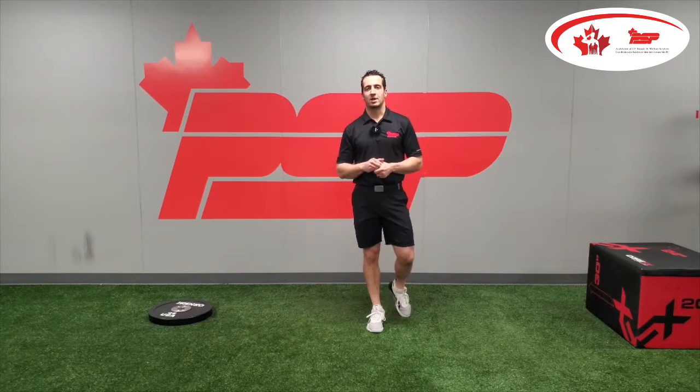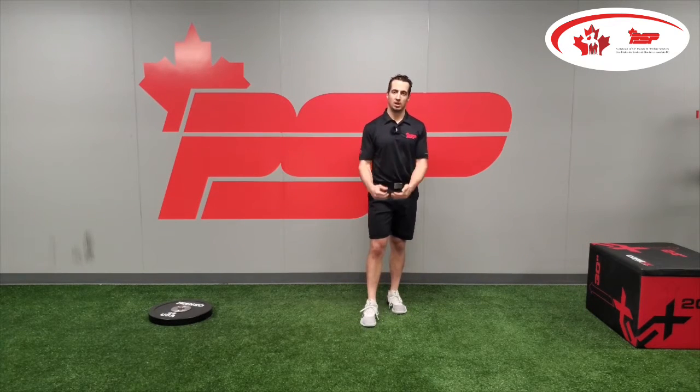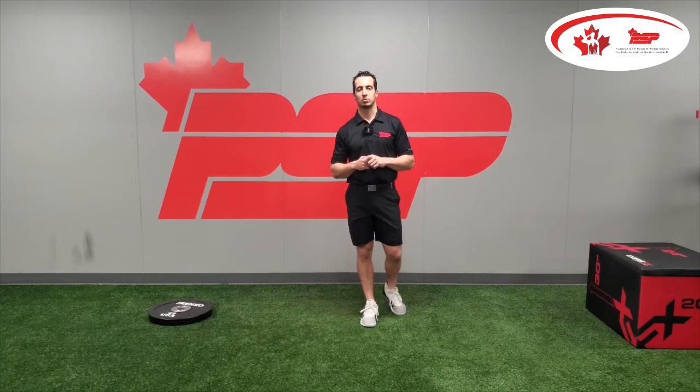Those are six corrective exercises for you to start strengthening through the ankle, the knee, and the hip — to allow you to get into a better position when it comes to weight distribution in your address position and throughout your golf swing. We'll see you next week.